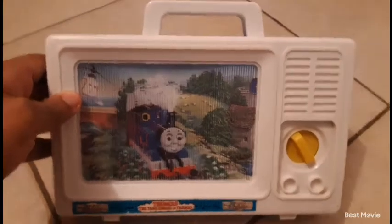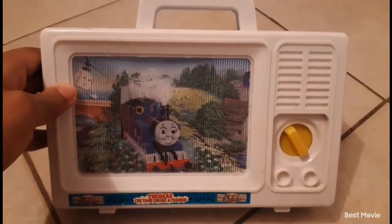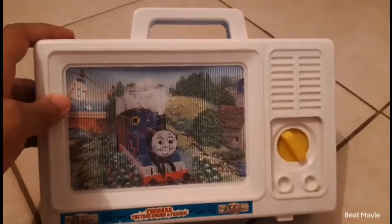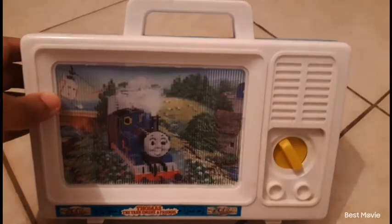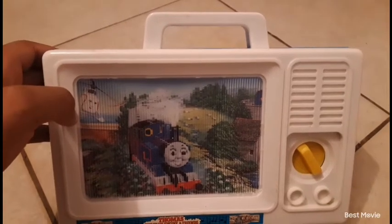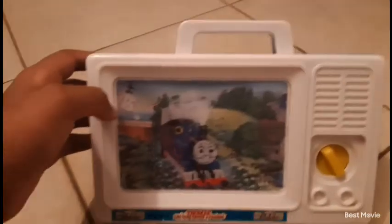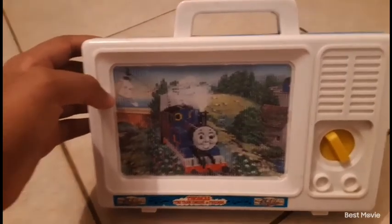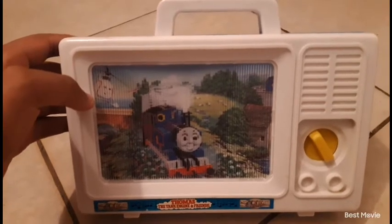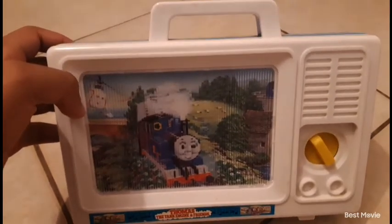There you go — Thomas himself. So you guys get it: it's the vintage, rare, hard-to-find Thomas the Tank Engine and Friends music lullaby box. Yes, it is for little kids — you can use it for a baby sister or little brother if they like Thomas and want to go to sleep. That's technically what it's for. I'm not going to use it that way, but I do wind it up and love listening to it and watching the mural.